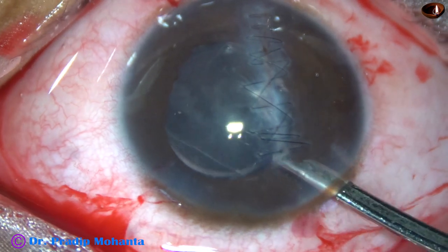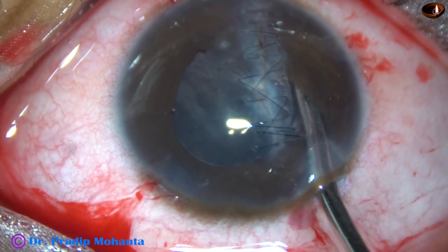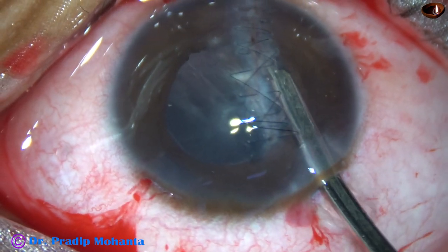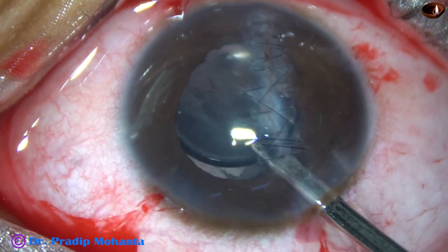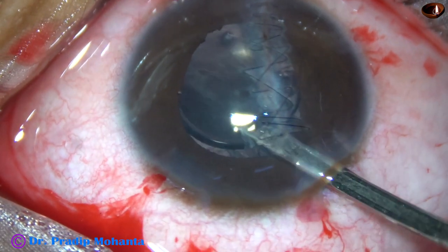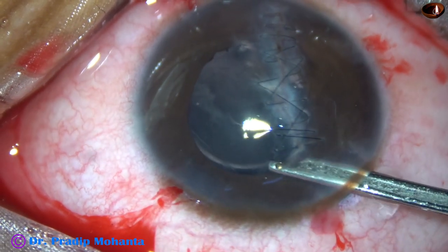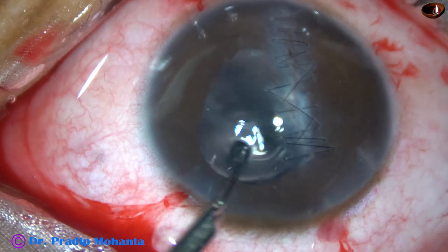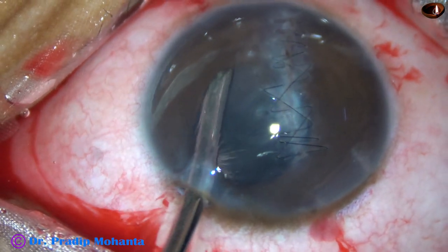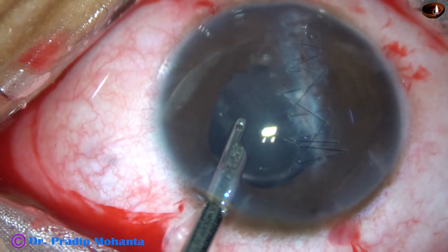This is an edited video, so I am just showing cleaning with the Simcoe cannula. After this, I cleaned with bimanual irrigation-aspiration. But with the Simcoe cannula, most of the visco — about 90% of the visco — came out. I went through the side port, went behind the IOL over the posterior capsule, then came anteriorly. I then went through the side port and cleaned some more visco, so almost all visco molecules have come out.